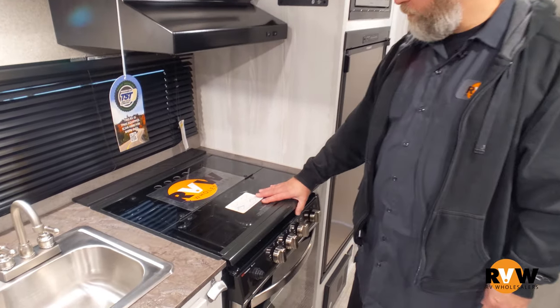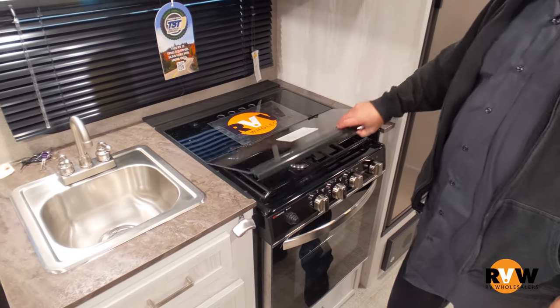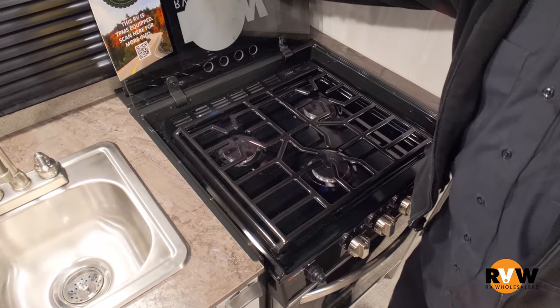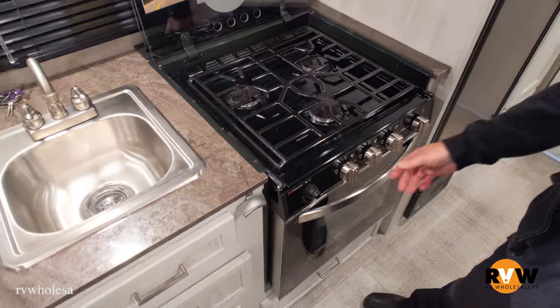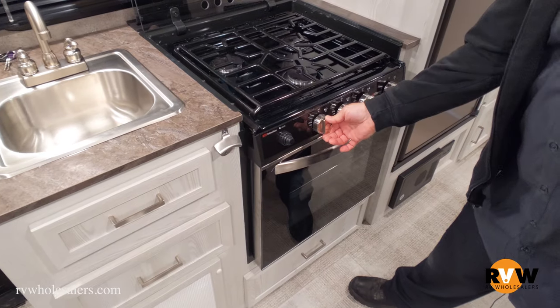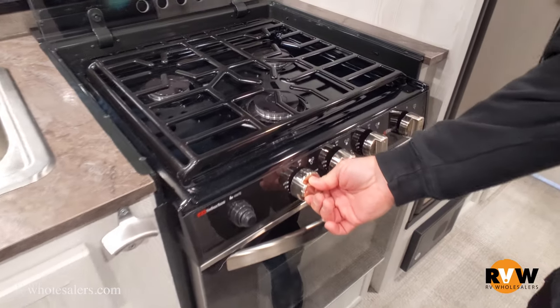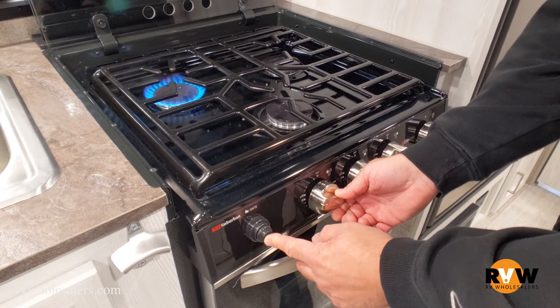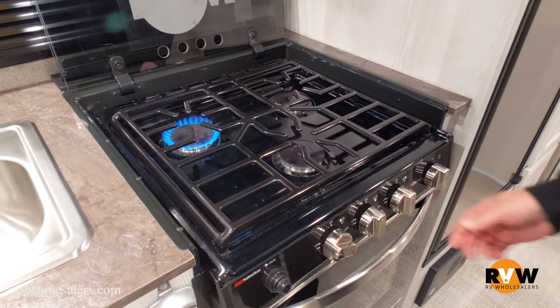First thing you want to do is remove or pull back the glass cover. Then you want to turn one of your oven switches to light, then push the ignite button at the same time, and you'll see that your stove top burner lights.